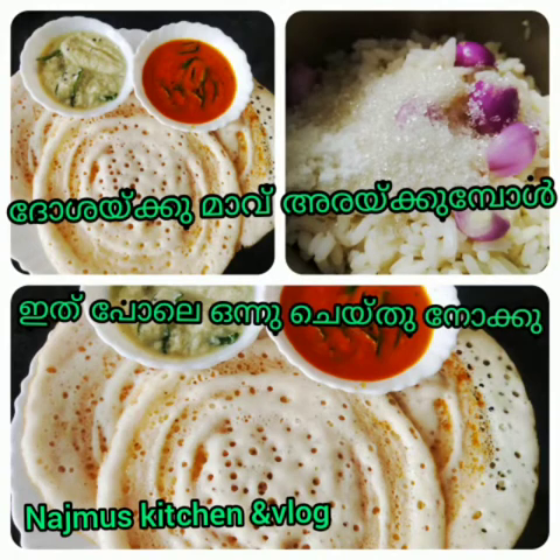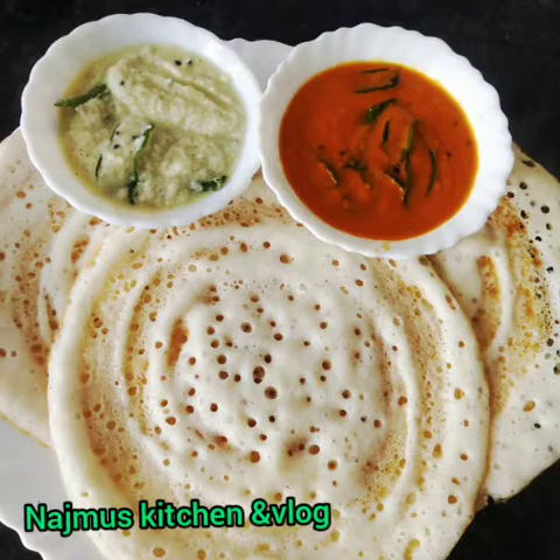Hello everyone, welcome to this video. This is the best recipe for today. We are ready for this recipe.